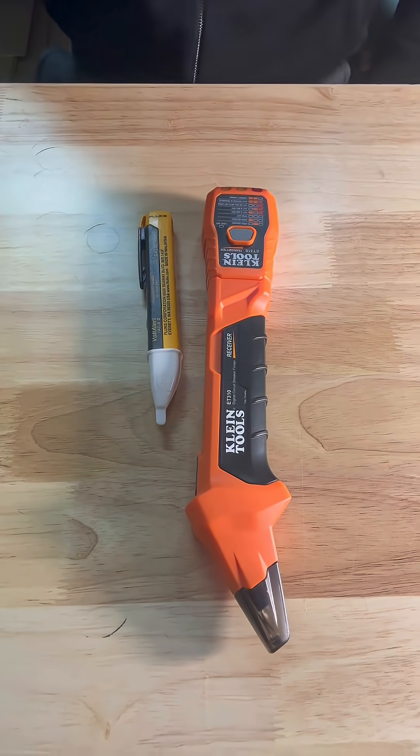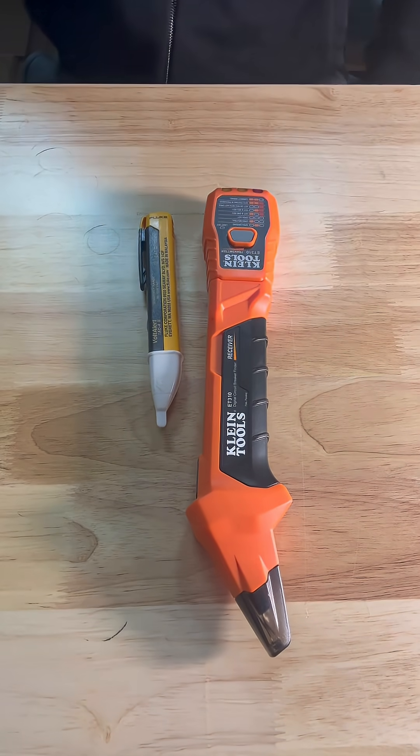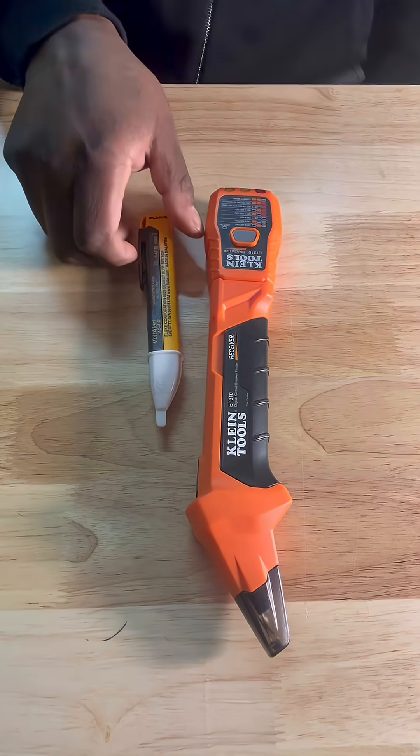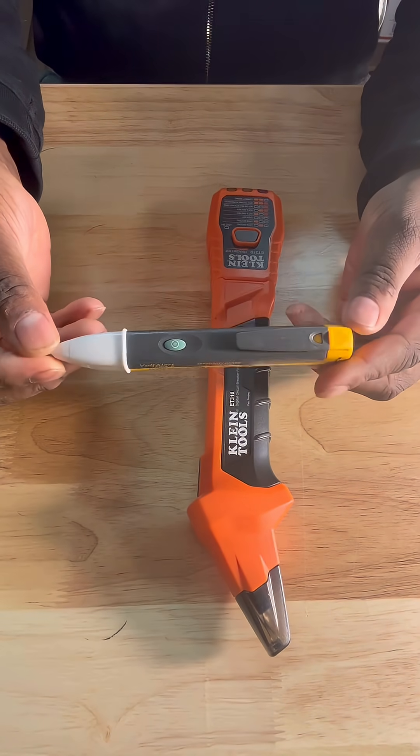Makers Edge Studio here today. Today we got two special tools we're going to talk about. One being the Volt Alert, made by Fluke Tools.